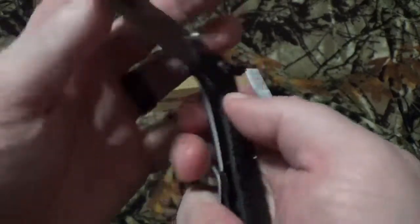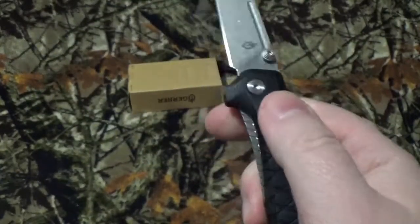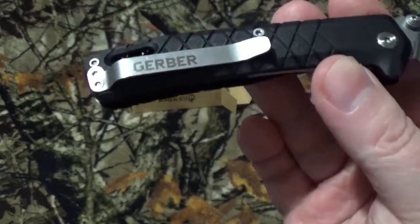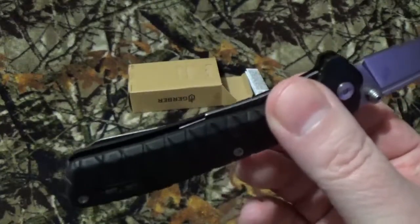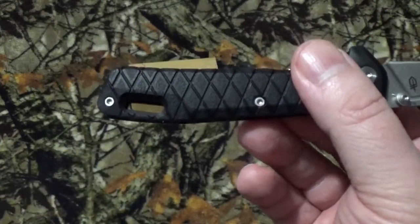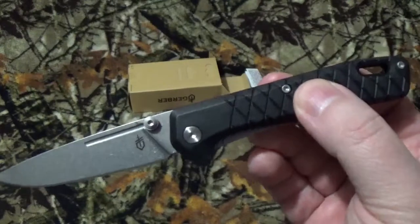We do have two ways to open this guy — the dual thumb studs and the nail nick right there. Both of them open up really, seriously buttery smooth. There's only one way to carry this, even though Blade HQ says two. I don't see any other mounting screws, so it's right-hand carry, tip up. I know it's a deal-breaker for some of you. We do have a very oversized lanyard hole, so it's going to be easy to get full-size 550 paracord through it. And it is, of course, with the lower-end model, made in China.